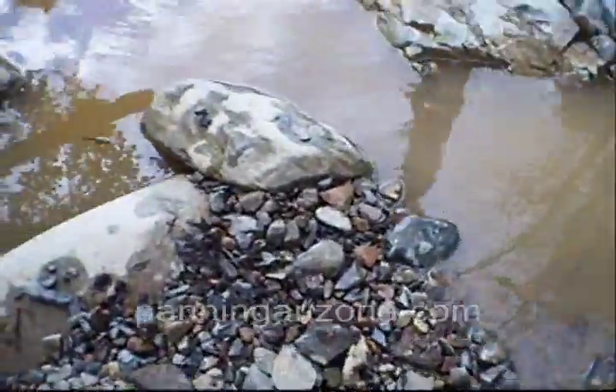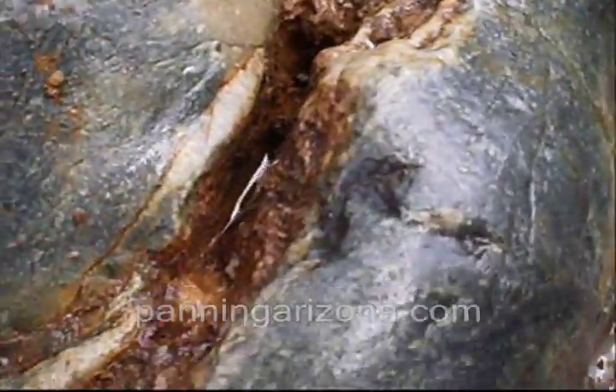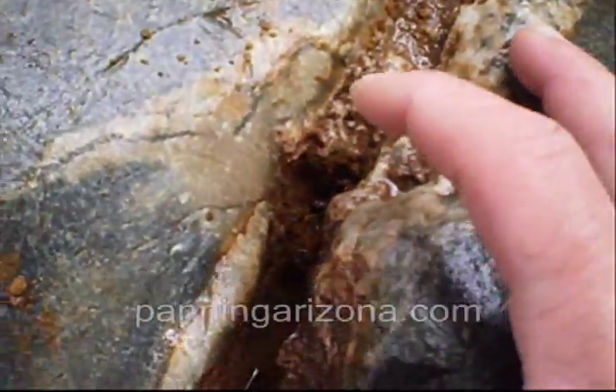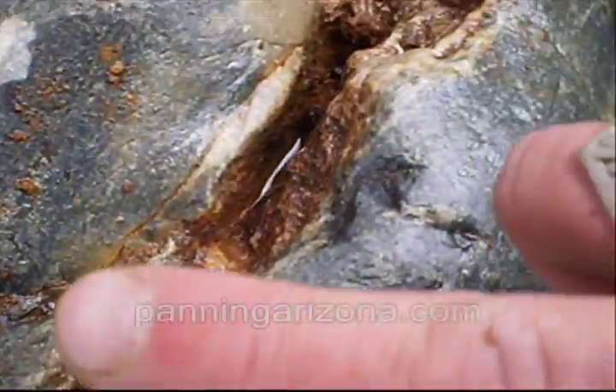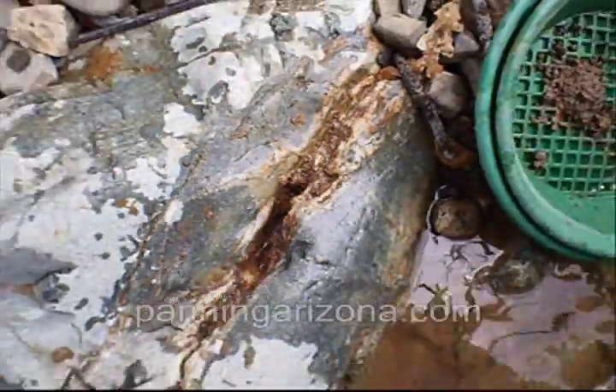My best crevice ever was about two and a half grams. That's a lot. So look — there's my fingers. That's as wide as it is, about as long as my finger. That's it. And all that gold was trapped in that little pocket right there. Amazing.